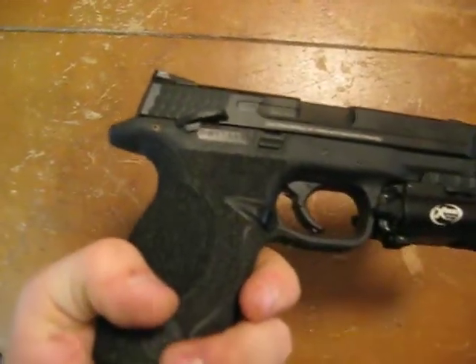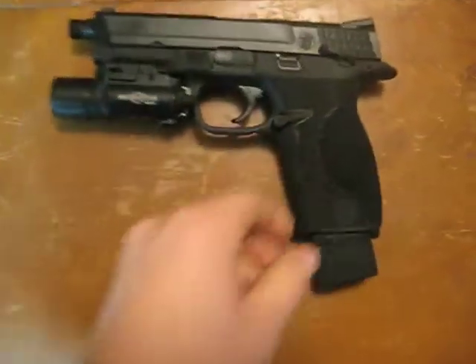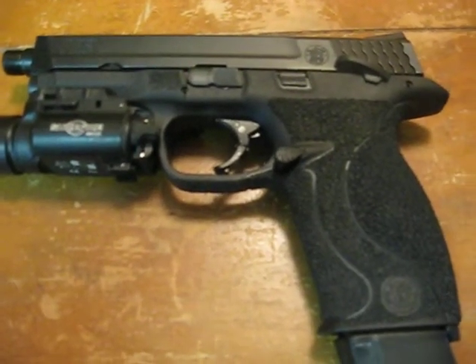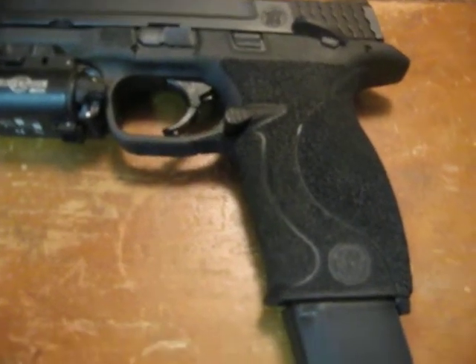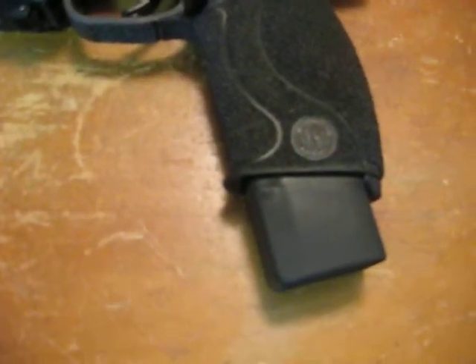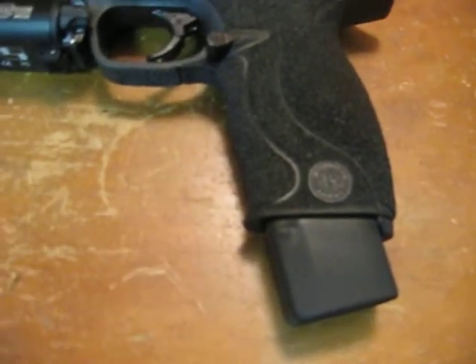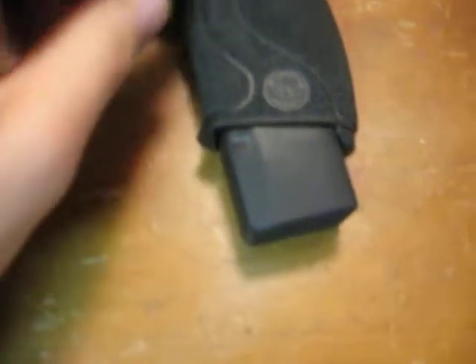This is an M&P 9 with the thumb safety. The grip has been stippled by my good friend and it looks like it was professionally done. The magazine is a factory magazine with an Arrendondo plus-6 mag extension, so I can hold 23 rounds of 9mm in the magazine.